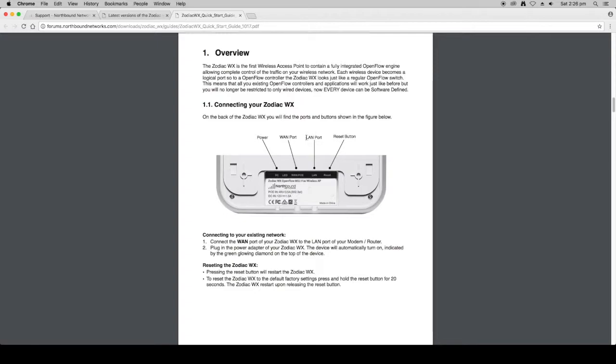The next thing you want to do is plug your computer into the LAN port — the local area network port — of the Zodiac WX. You want to set the IP settings on your computer to DHCP. What that will do is allow the Zodiac WX to assign an IP address to your computer, guaranteeing that it will be a correct address.